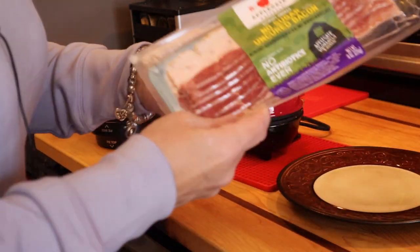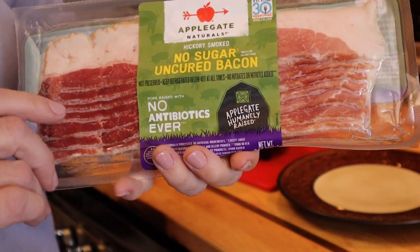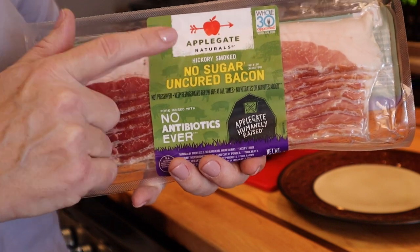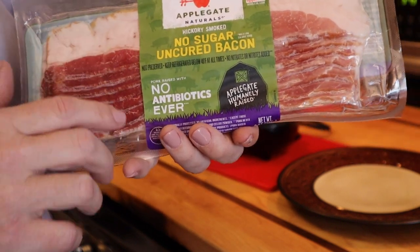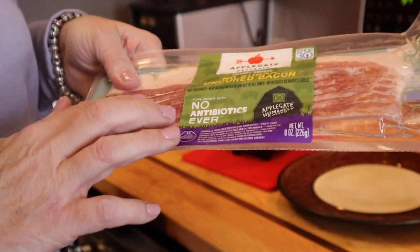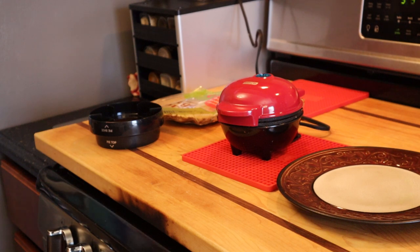While waiting, I wanted to show you another product — a no sugar uncured bacon. Like the pork sausage from Applegate I showed you, there's also a rancher's cut no sugar added bacon that I get from Whole Foods. Both the bacon and pork sausage links I make in the air fryer — about seven minutes at 375 or 400. It makes burgers, bacon, and sausage perfectly and you don't even have to flip them.